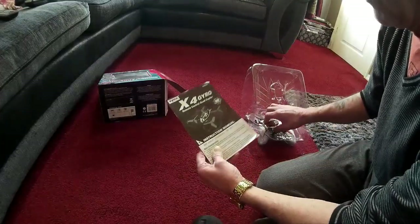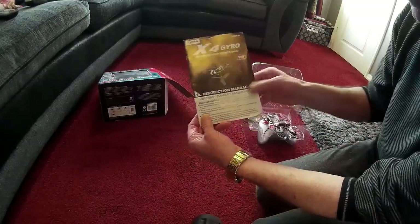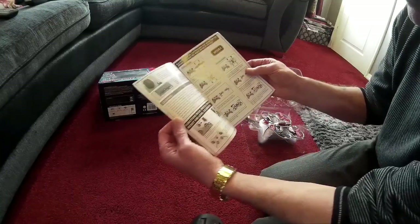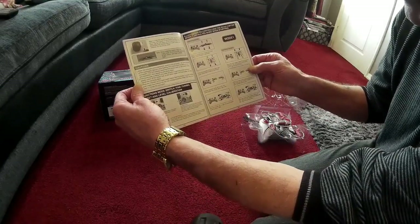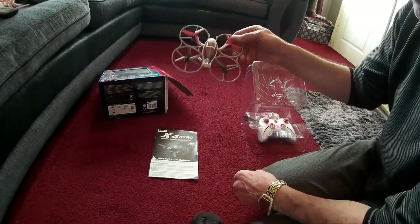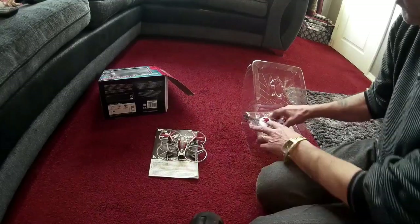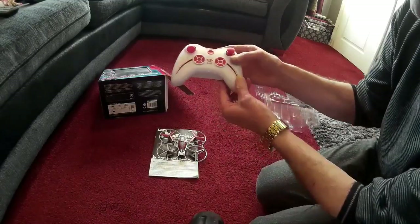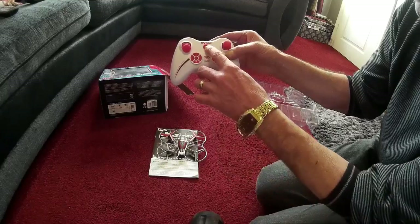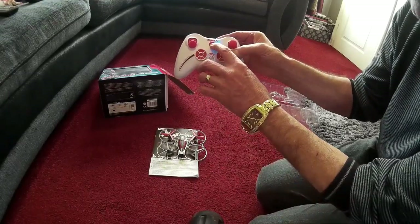There you go — you've got obviously the instructions, which is probably in Swahili or something like that, but no, it's pretty good I think. The instructions are pretty good, and the drone's a pretty good little drone. That's the drone — little LED lights on the front, remote control.